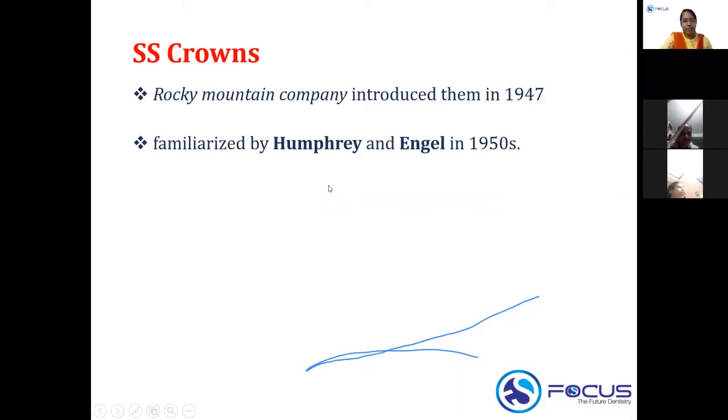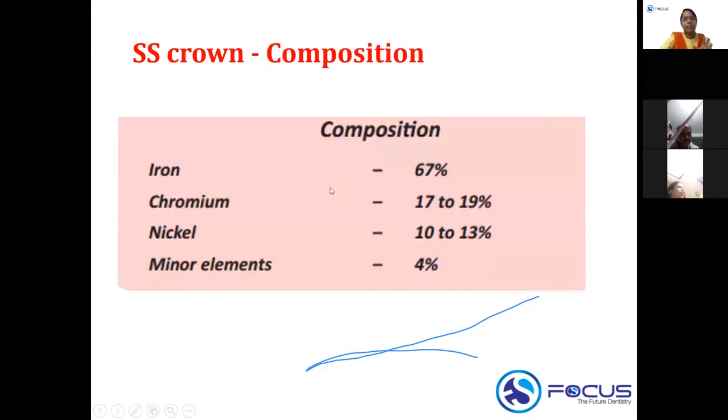The composition of the stainless steel crown is an important topic. The SS crown is mainly composed of iron, which constitutes 67% of the crown. It also contains chromium — similar to 18-8 stainless steel — at 17 to 19%, nickel at 10 to 13%, and other minor elements at around 4%.